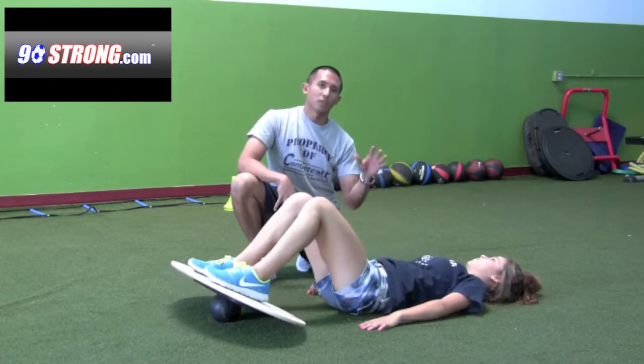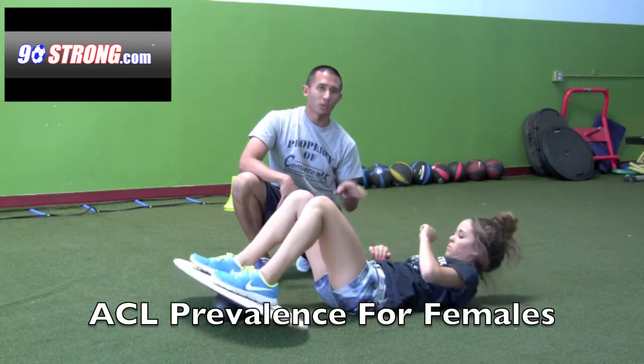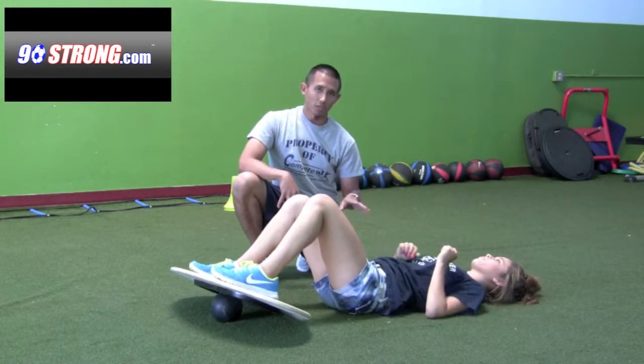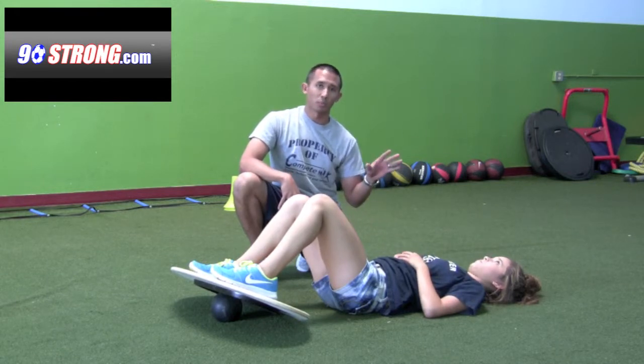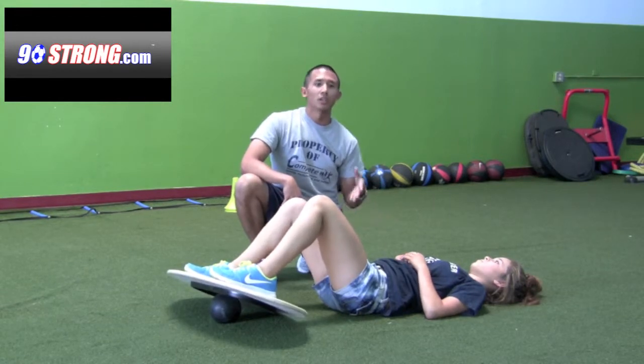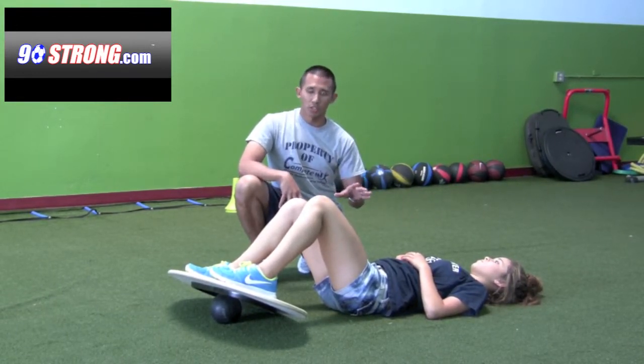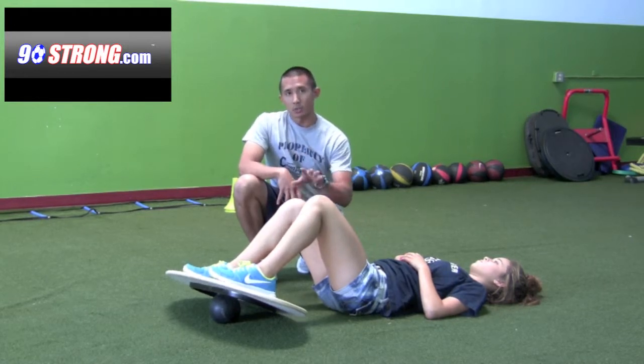For those of us in the soccer industry involved in competitive soccer, we're all aware of the prevalence of ACL injuries. The numbers are pretty startling, especially for female soccer athletes — you're two to eight times more likely to tear your ACL compared to a male soccer athlete, so injury prevention such as this exercise is crucial.